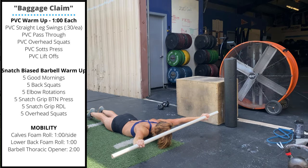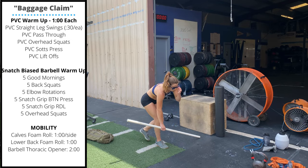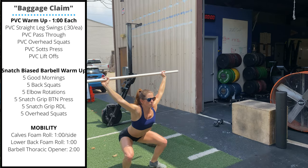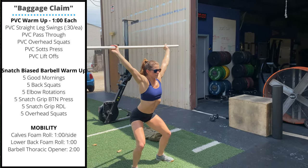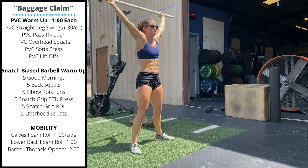Then we'll stand up for PVC overhead squats. Take a narrow or wide enough grip to make sure your arms can stay straight and let you pass through the full range of motion, hips below knees at the bottom.